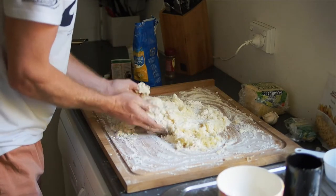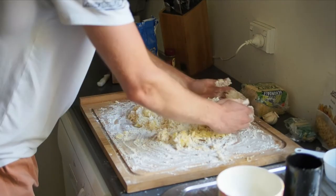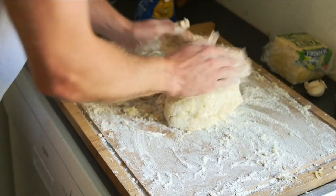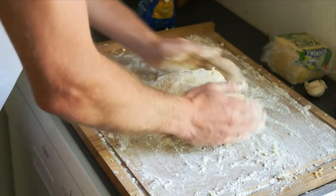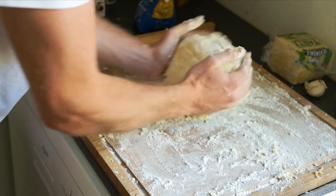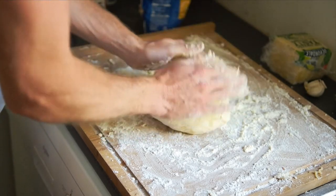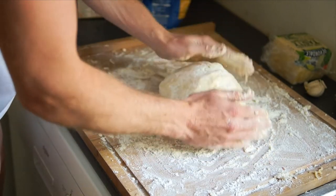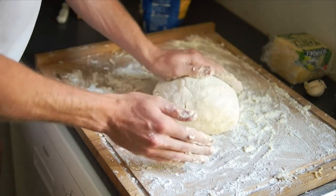This is where we create the little gnocchi balls. I'm just working the dough into a ball — you don't want to press it too hard, just move it around on the flour. You might have to add a little bit more flour if the dough is a little too sticky. The texture I'm looking for is just nice and firm without the dough breaking apart.